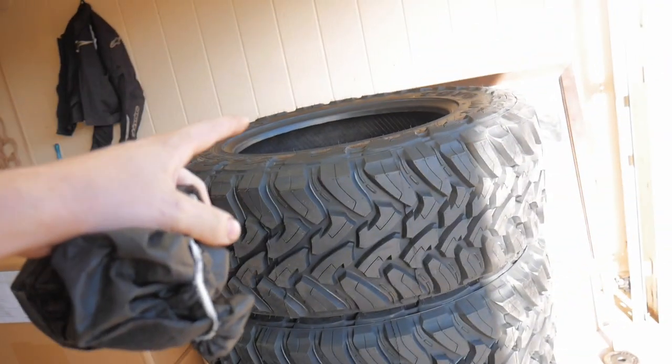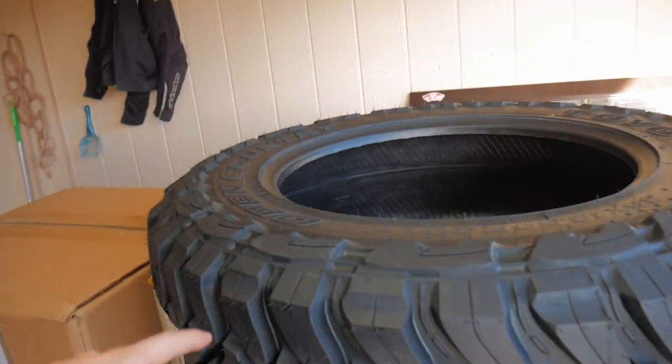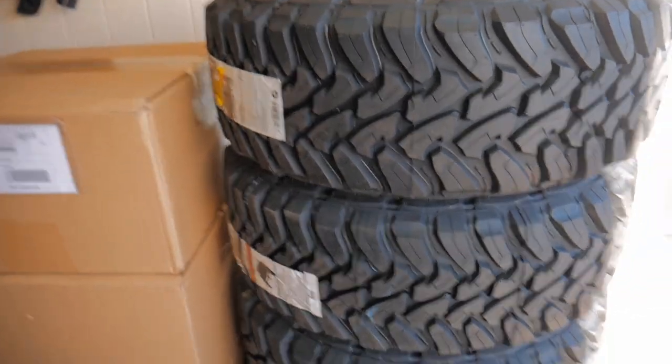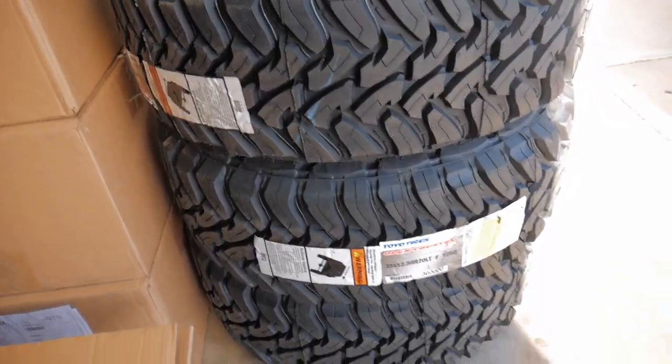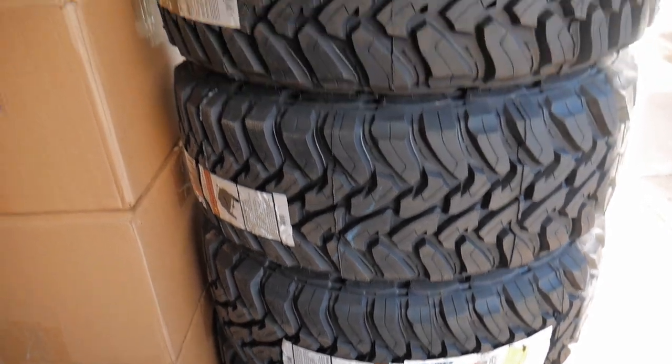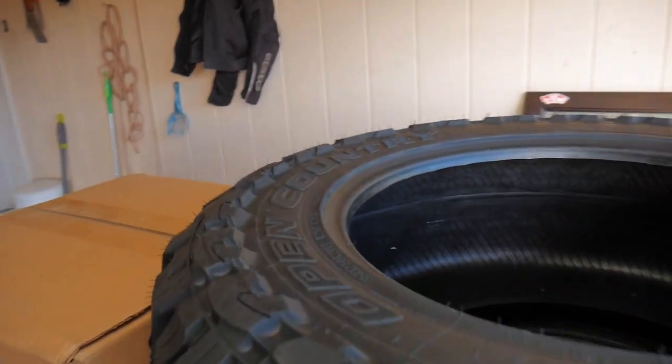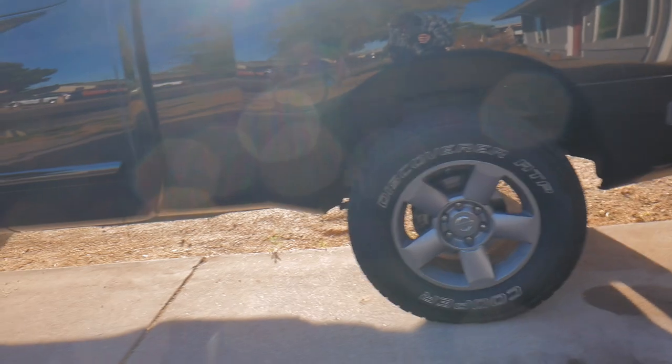To go along with those we have these ginormous 35/12.5R20 Toyo Open Country MTs. These are basically the most aggressive tire you can get from Toyo and they are really, really big. Unfortunately they're definitely not gonna fit as-is.